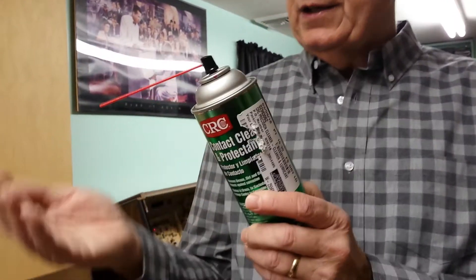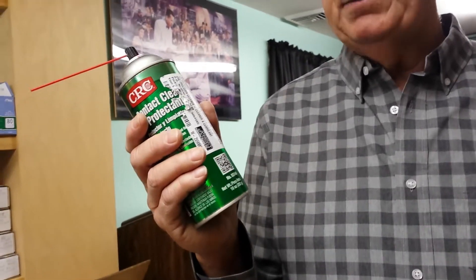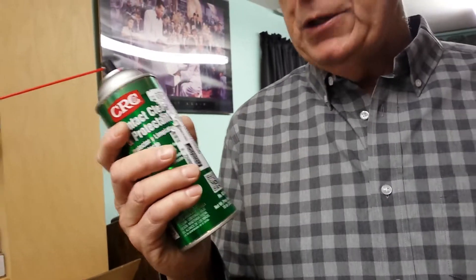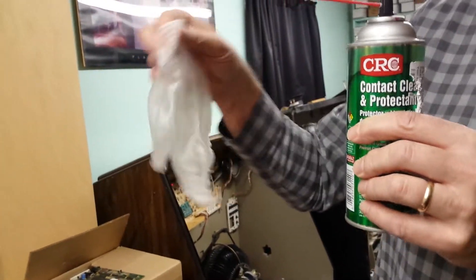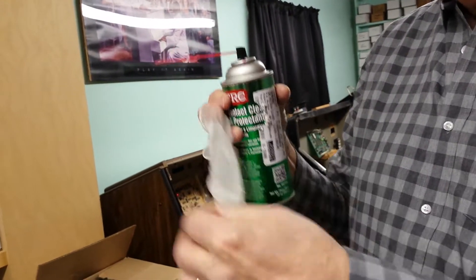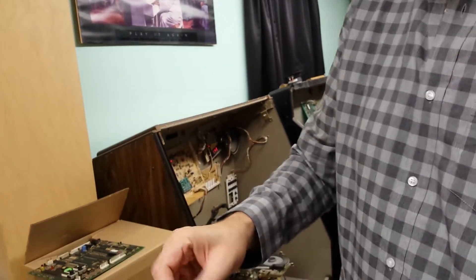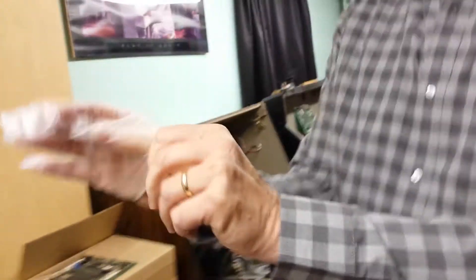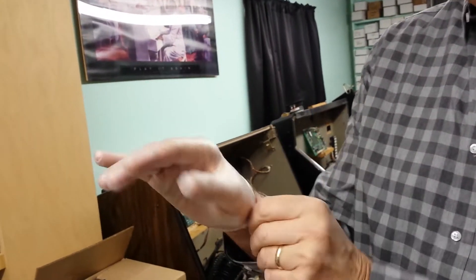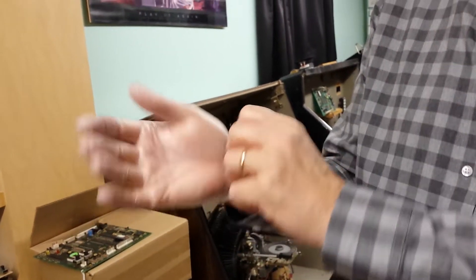I'm used to getting contact cleaner on my fingers. I just wash my hands when I'm done and it doesn't have any effect on my skin. But I'm going to show you — if you want to protect yourself a little bit, these are little vinyl gloves you can buy at Walmart or any pharmacy or medical supply department. I'm going to put one on today just to show you this is an extra precaution you can take.